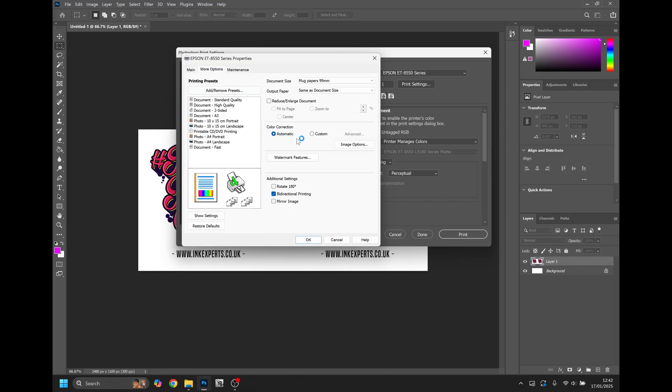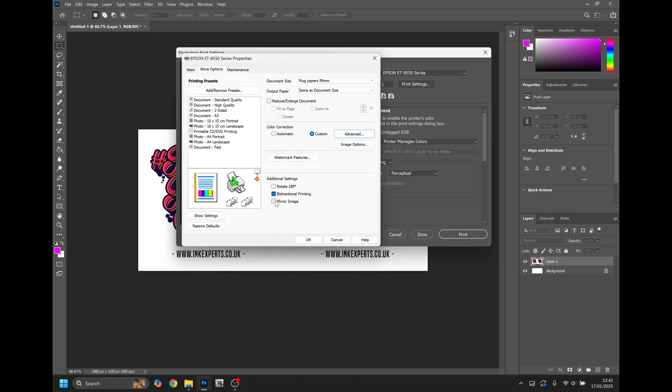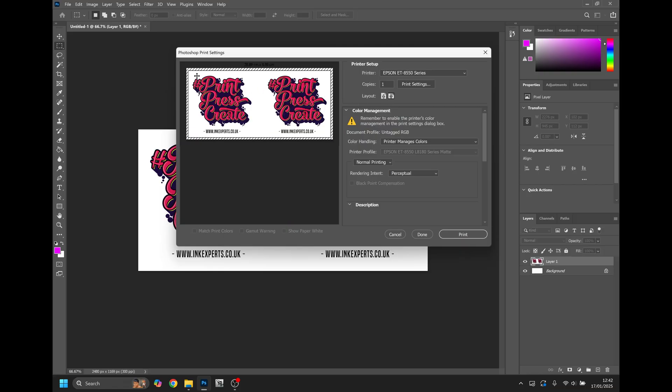Change your color correction to custom and remove any correction from the printer. Click Mirror Image and OK. You'll notice in the preview that the design doesn't fit the area — this is because it's currently in portrait mode. If you change this to landscape, you'll see that the design fits.